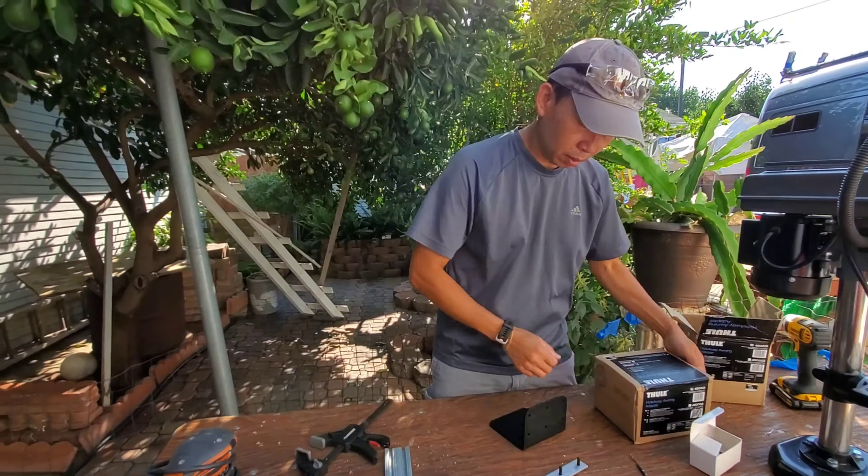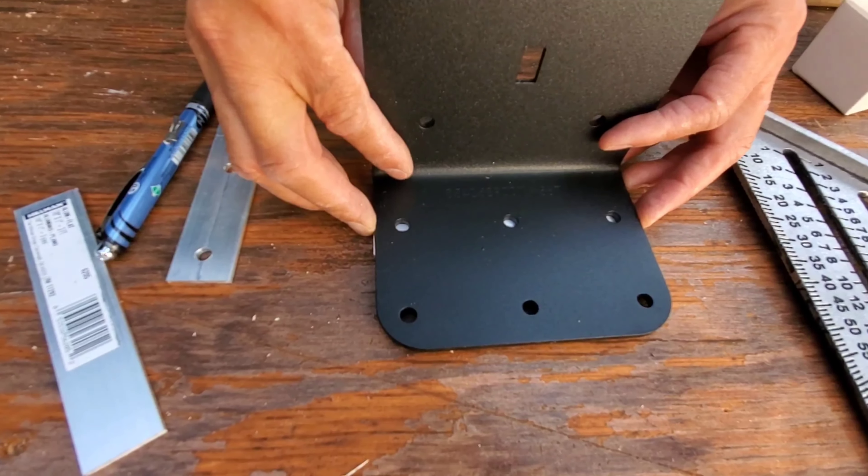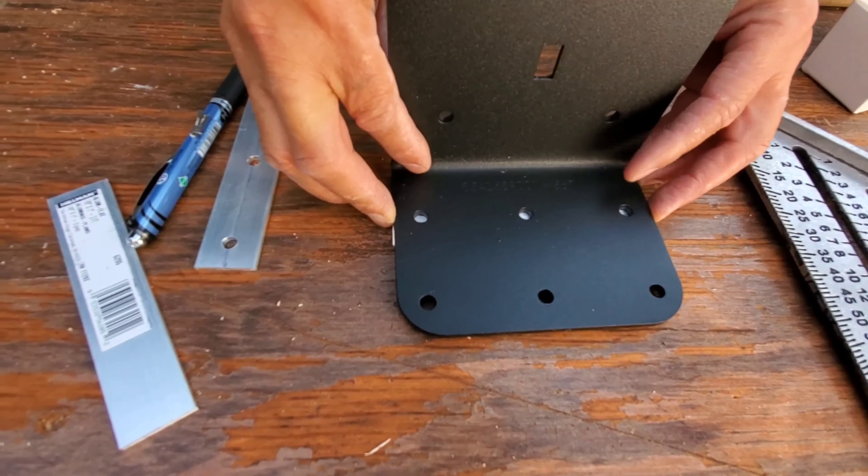What I did was mark my half-inch point on both sides and draw a line first. Then I align the bracket so my line runs right through the holes, and I mark the center of each hole.